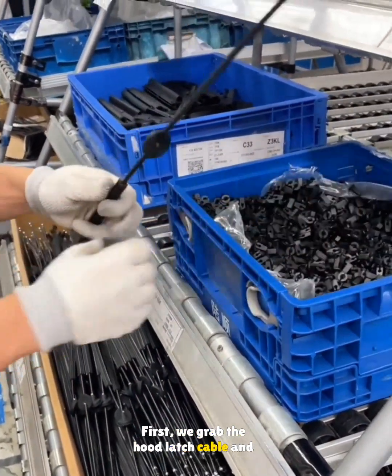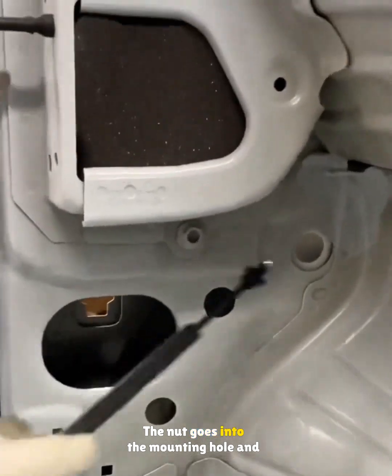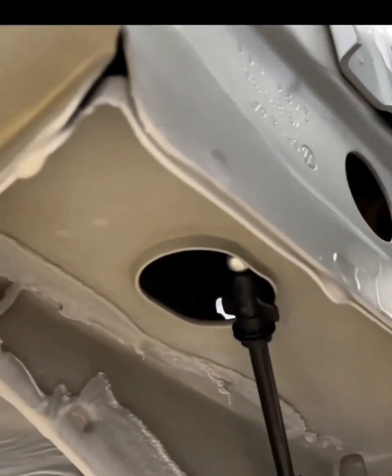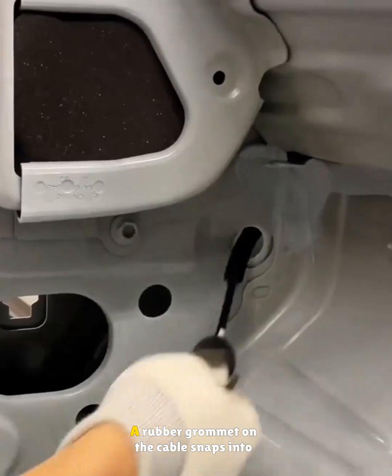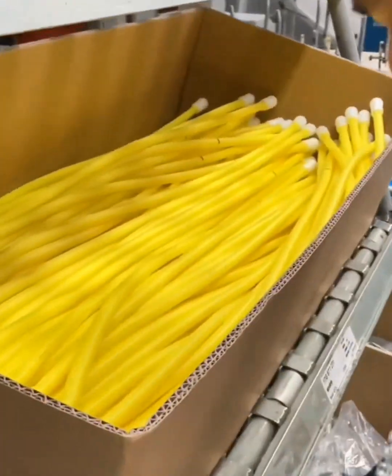First, we grab the hood latch cable and the expansion nut for the hand grip. The nut goes into the mounting hole and the cable feeds through a hole in the firewall. It runs inside the left frame rail, then comes out the other end. A rubber grommet on the cable snaps into the firewall to seal it up.